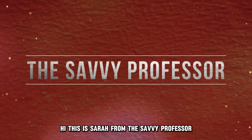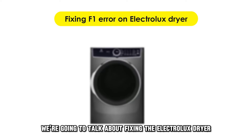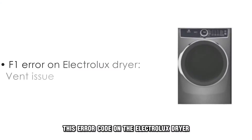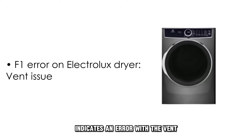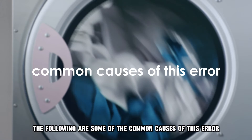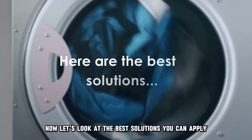Hi, this is Sarah from The Savvy Professor, and in today's video we're going to talk about fixing the Electrolux Dryer Error Code F1. But first, what does the error code mean? This error code on the Electrolux Dryer indicates an error with a vent. The following are some of the common causes of this error: clogged ducts or a clogged lint screen.